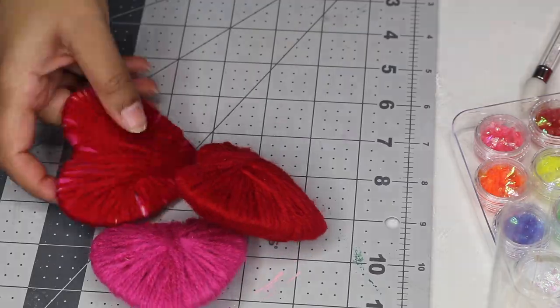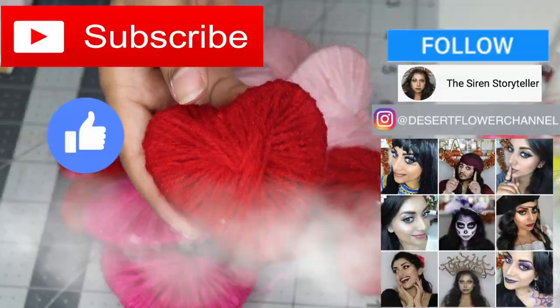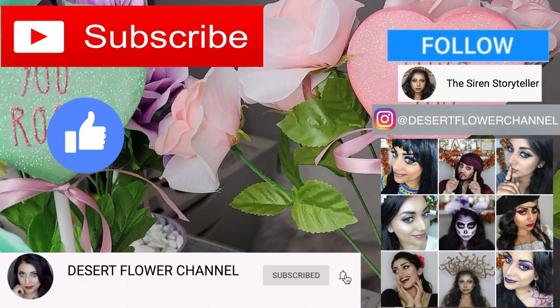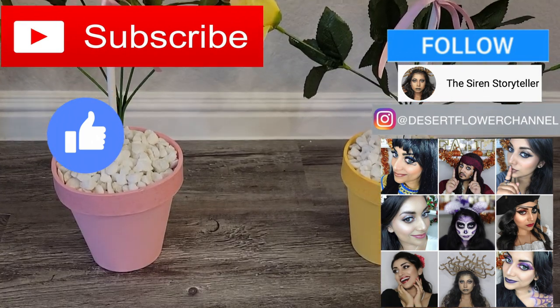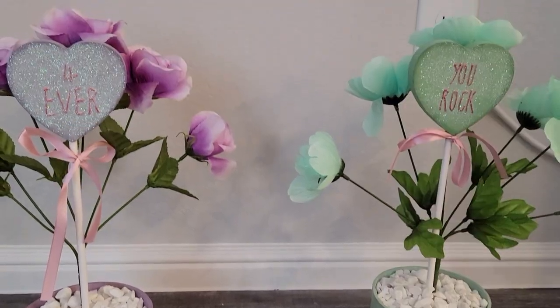If you guys are interested then just keep on watching. But before we begin, let me remind you that subscribing is 100% free, so please click that subscribe button, and while you're at it go ahead and click that notification bell so that you're notified every time I post. I post every single week, sometimes multiple times a week, so trust me you don't want to miss out. Alrighty, with that being said let's move on to the video.